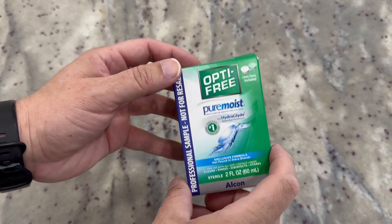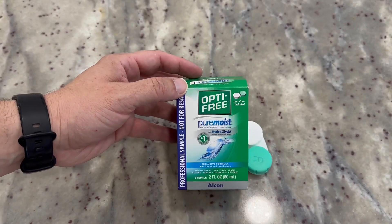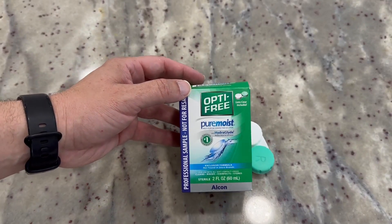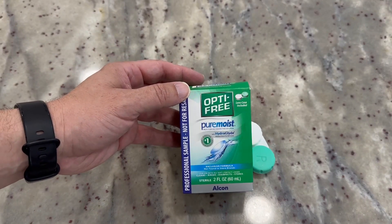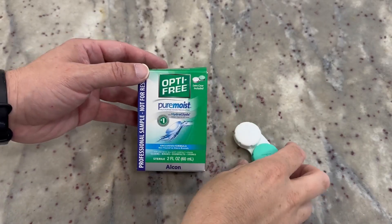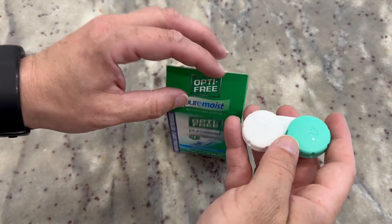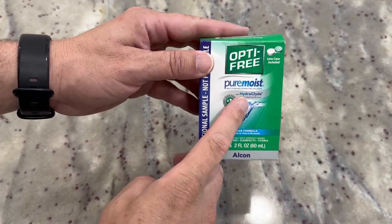Hey there, my name is Scott and this is a quick video for Optifree contact solution. My wife is a brand new contact wearer — she's had glasses on and off for quite a while, but now the optometrist says it's time for contacts. She's been getting used to that, and if you're used to contacts, you know it's a bit of an adventure. The optometrist recommended this for her to get started with.